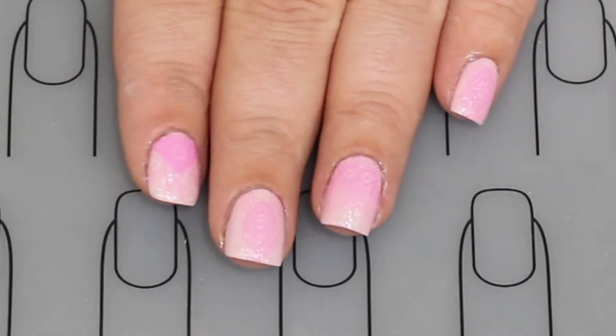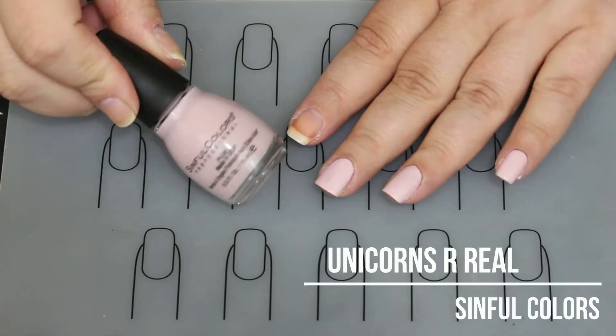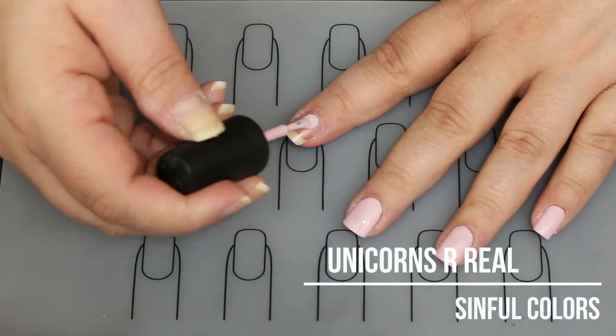Hello and welcome back to Jilly's Nails. I hope you are here for some pink macrame today because that's what we're doing, and we're going to start with Unicorns Are Real from Sinful Colors.